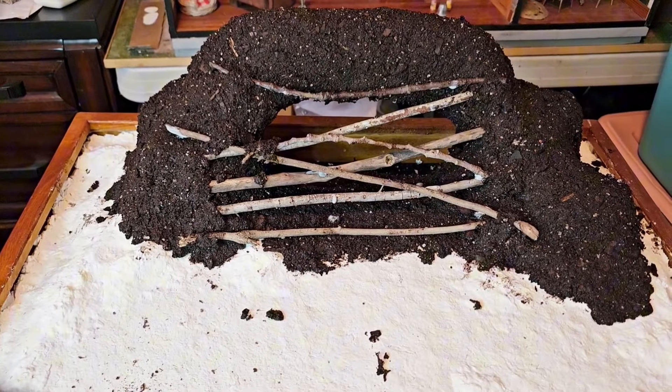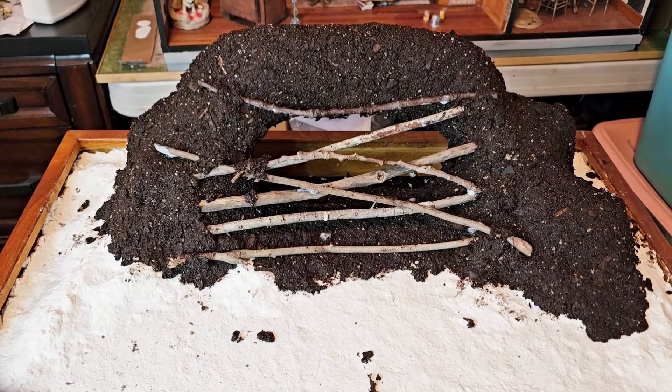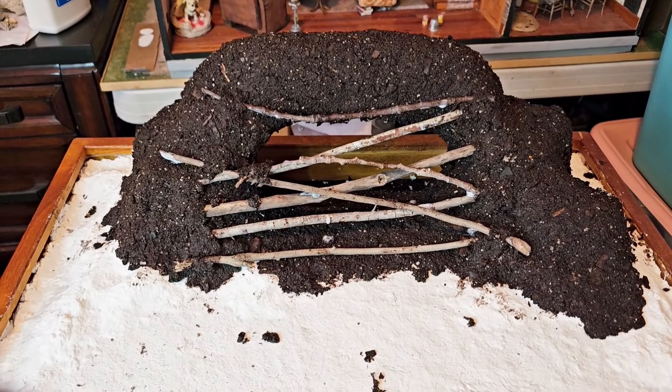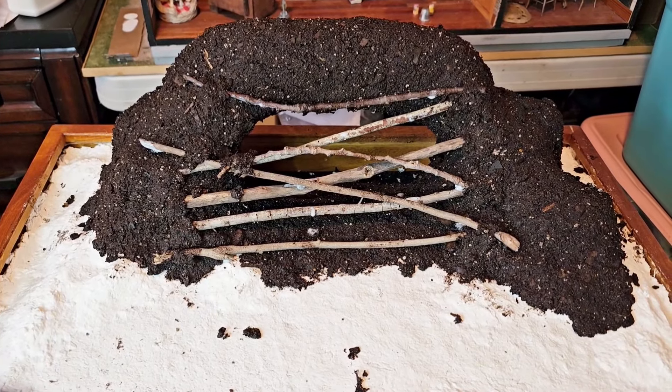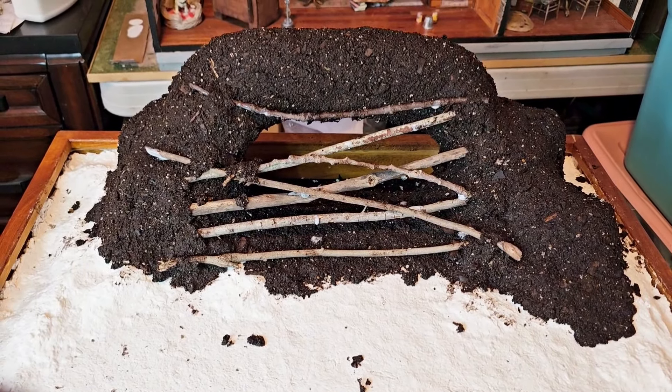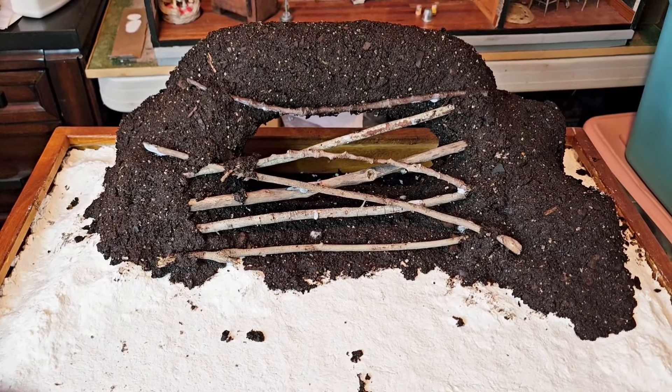This is where I'm at with the barrier and I'm going to stop for now. I'm going to continue on covering the rest of the landscape with the other dirt. I've used all the garden soil so I'm moving forward with the rest of the foundation.